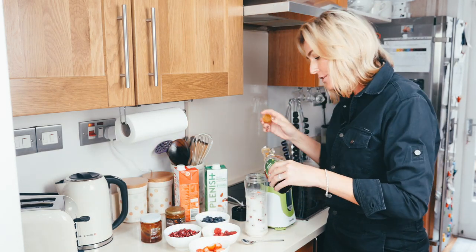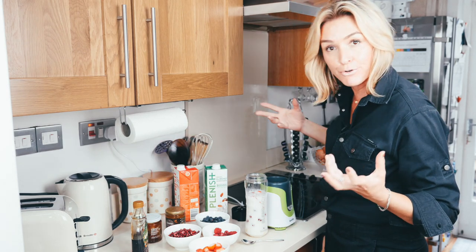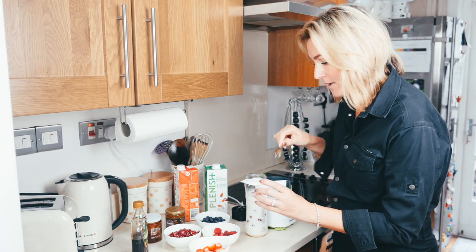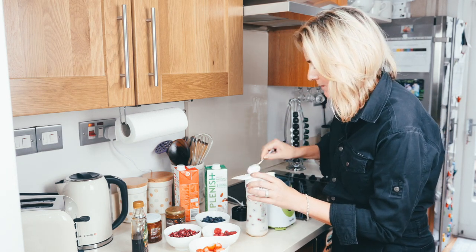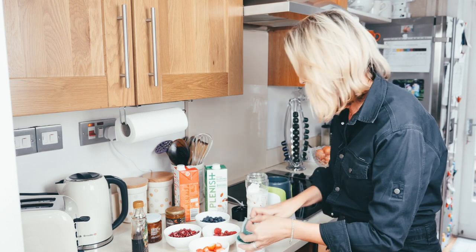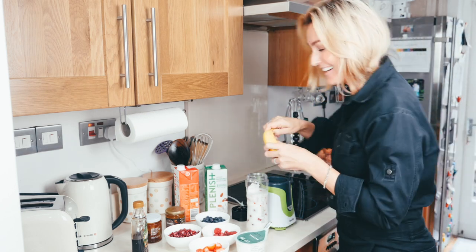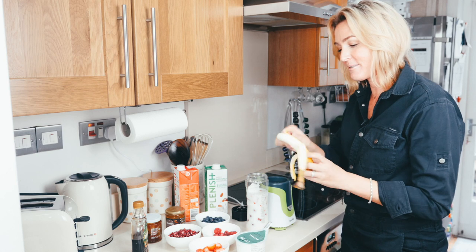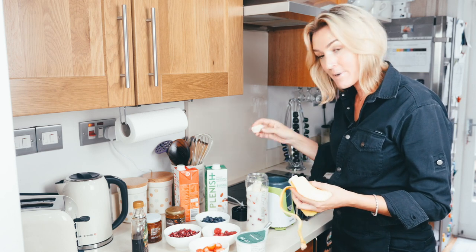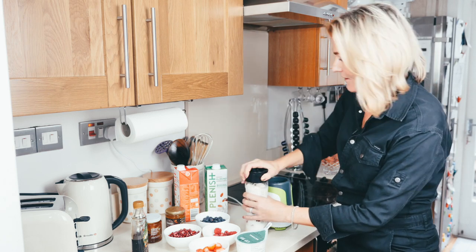A dash of maple syrup — don't go too crazy with it, there's enough sugar from the fruits as well. Then of course my Koyo — a little bit of natural. I'll do two of those because that really thickens it and gives it a beautiful taste. One more banana — so two bananas total. You know what's really good too is when your bananas are right at the end and instead of throwing them out, just put them in a smoothie.